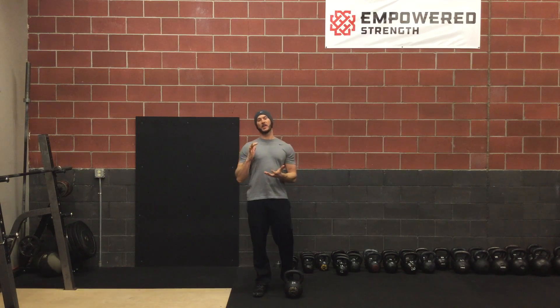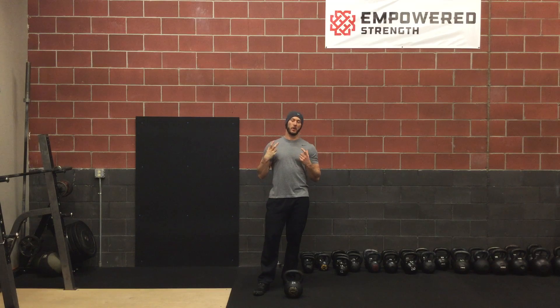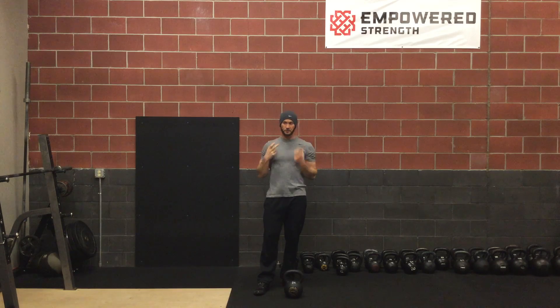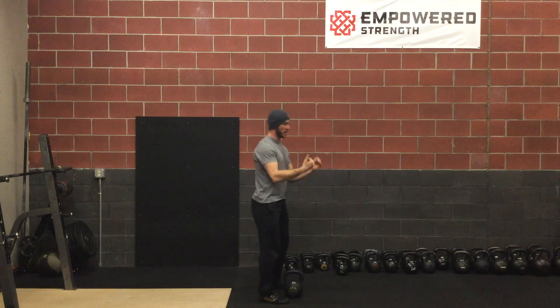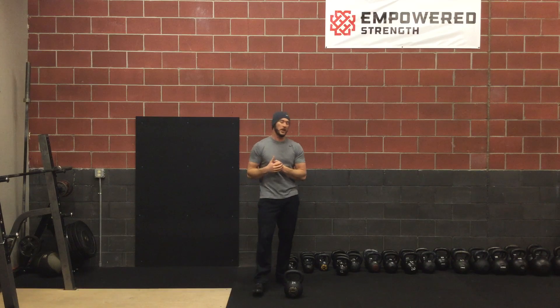John here again with Empowered Strength talking about more kettlebell swing tips. This time I'm going to focus on the neck and cervical spine and what that should be doing while we're going through our swing. A lot of people have the common fault of having the head up in the back position, and we're just not able to get that full hinge, that full swing groove.